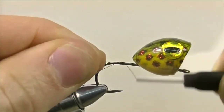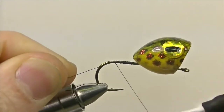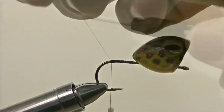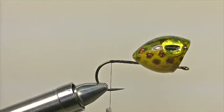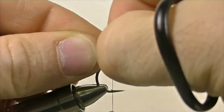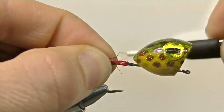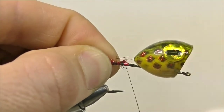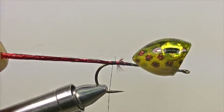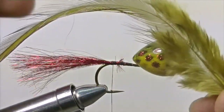With the popper hook secured to your vise, secure your thread to the hook, wrap it to the bend of the hook, then snip off the excess thread. The first thing we're going to add is a tail. The tail is made out of your favorite flash material — select a fair amount of flash, snip the ends so we can secure it cleanly on the shank. Once your tail material is secure, snip the ends so they're slightly longer than the shank of the hook.